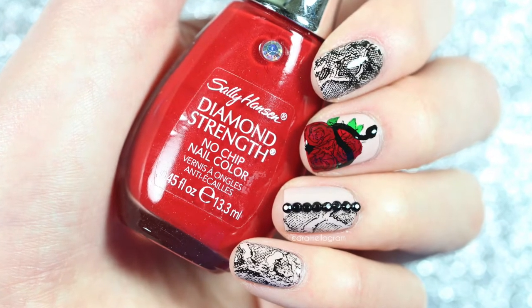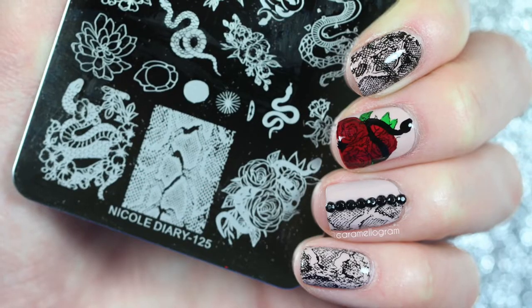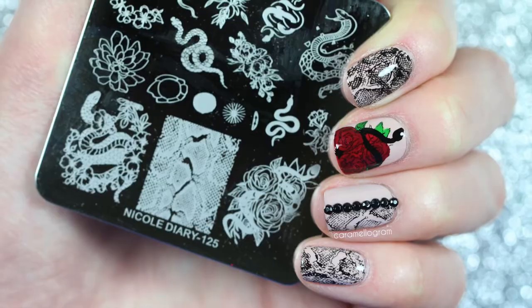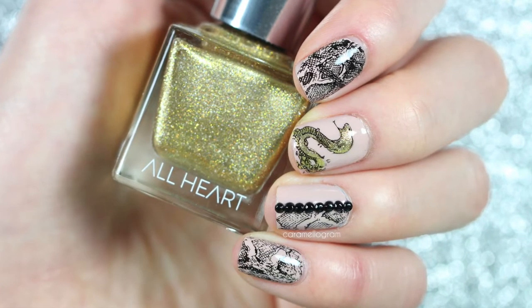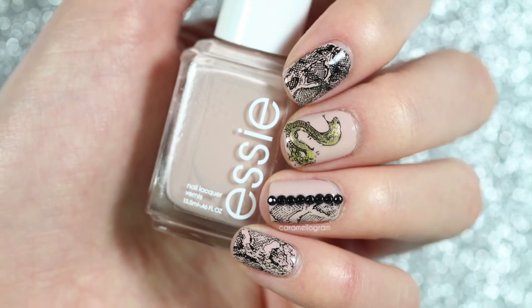Hey everyone and welcome back to my channel. In today's video I'm going to be using a stamping plate to create two different snake nail art designs. The only difference between the two designs is the middle nail, where I'll switch up the snake image and the colors to show you how you can create two different looks using the same plate.